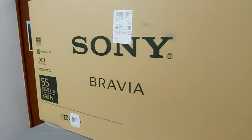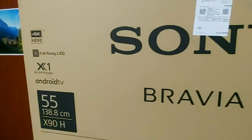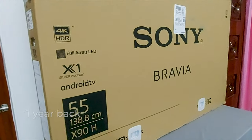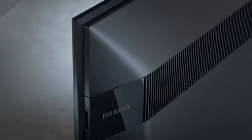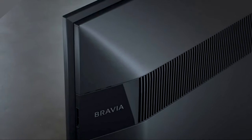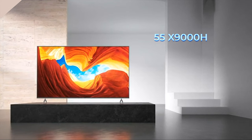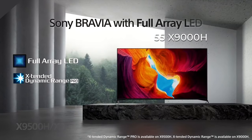Hello, welcome back to another product review. I bought my first full array LED TV about one and a half years ago. It was the Sony Bravia 55-inch 4K Ultra HD Smart Certified Android LED TV called the 55X9000H.